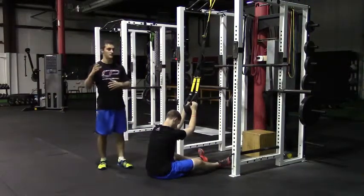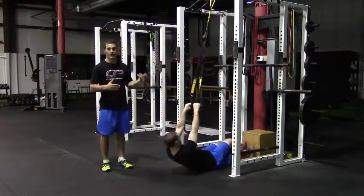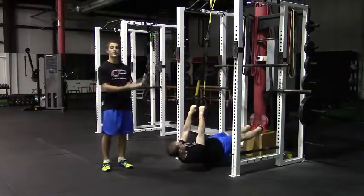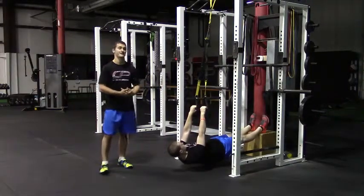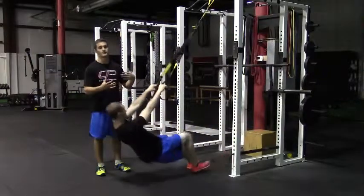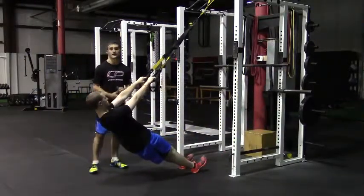To make this exercise more difficult, you can work your feet farther down. The highest progression would be your feet elevated on a bench or a box, and from there you can add weight vests. To make this exercise easier, simply work your feet farther back so that you're using less of your body weight.